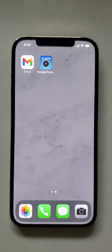Hey, it's Dr. Amanda with Straight Smile Solutions, straightsmilesolutions.com, and today we're going to talk about the Invisalign photo uploader app.